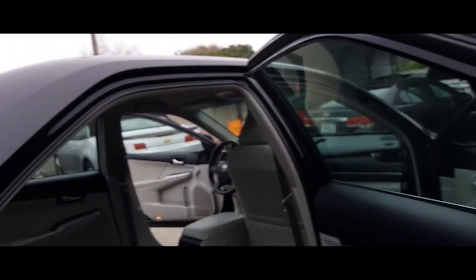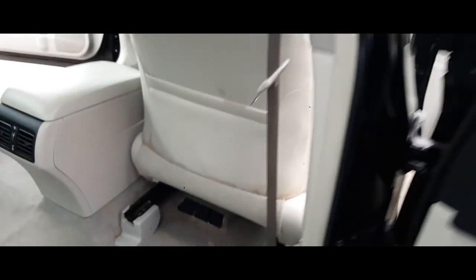We're going to move the seat forward now. Open up the back door.